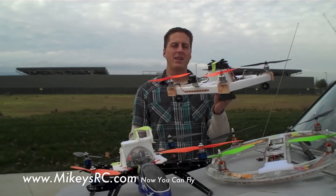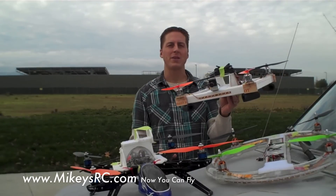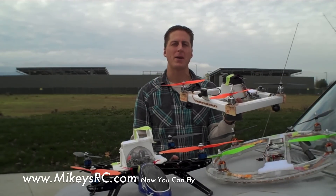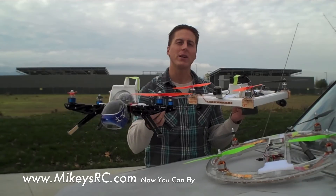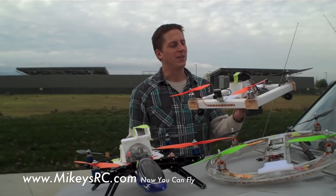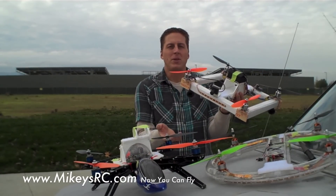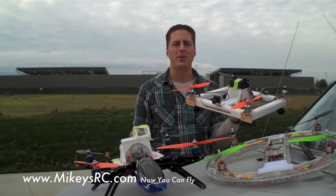It's a really light, really cheap, easy to build and repair quadcopter frame. The total weight of this, ready to fly with a 2200 milliamp hour battery, is over a hundred grams less than my hover things frame, and that's already a lightweight frame. Plus if I crash this, I don't really have to worry. I can either fix it with some foam board and hot glue, or if I want to build a whole brand new frame, it only costs me about five bucks and I can do it in a couple hours.